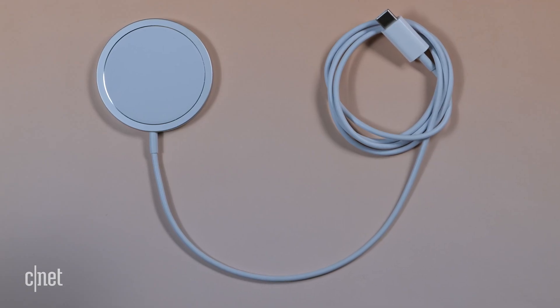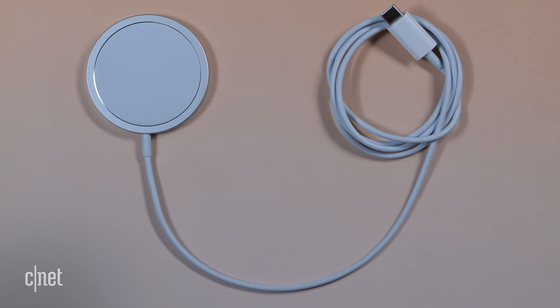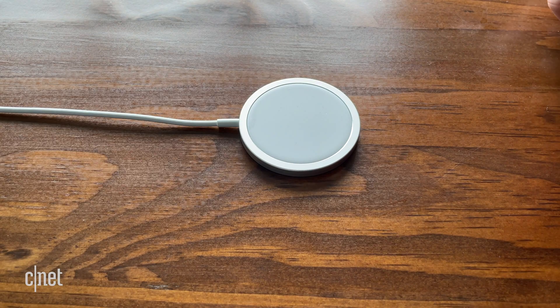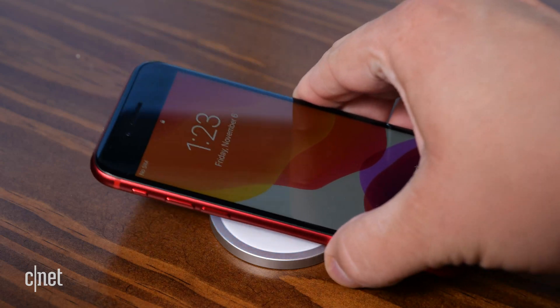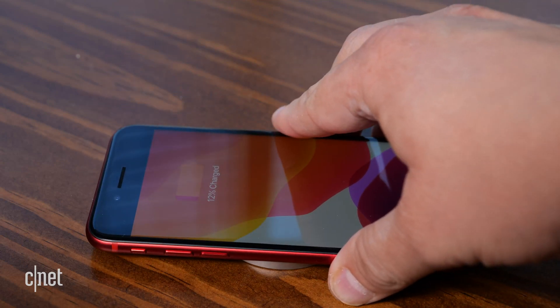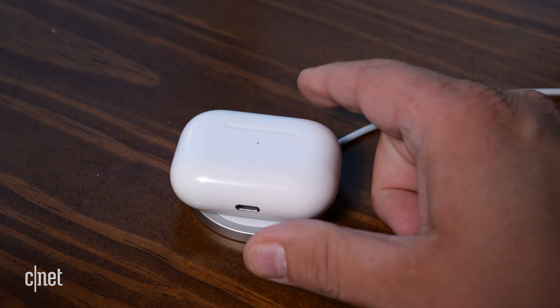Now let's talk about all of the MagSafe accessories Apple has, starting with the MagSafe charger. It costs $39 and it's a circular pad with a USB-C cable hardwired to it. It works via MagSafe with all of the iPhone 12, but you can also charge other Qi devices like older iPhones, Android phones, and even your AirPods case. They just won't charge quite as fast.